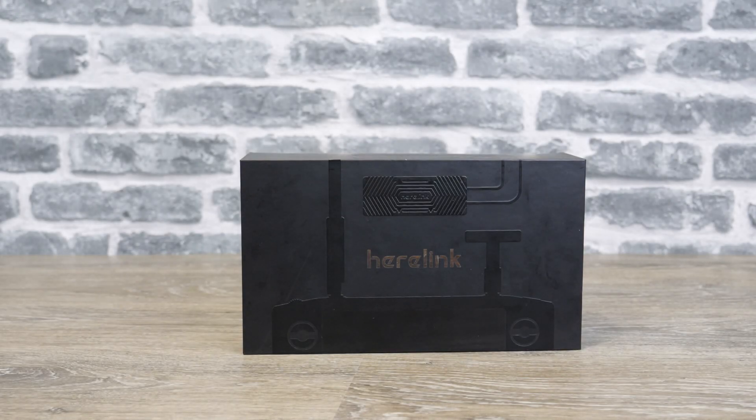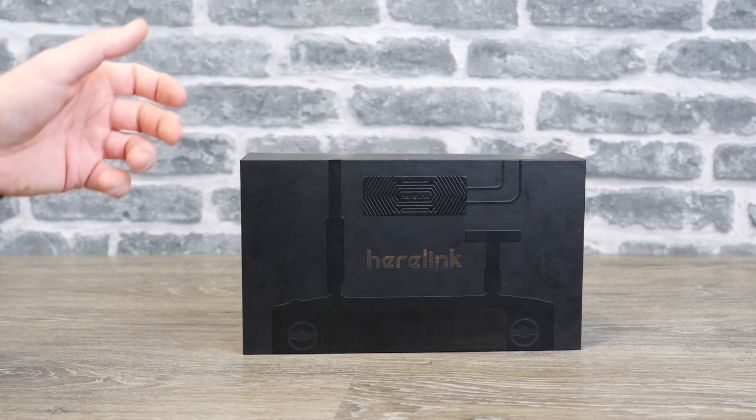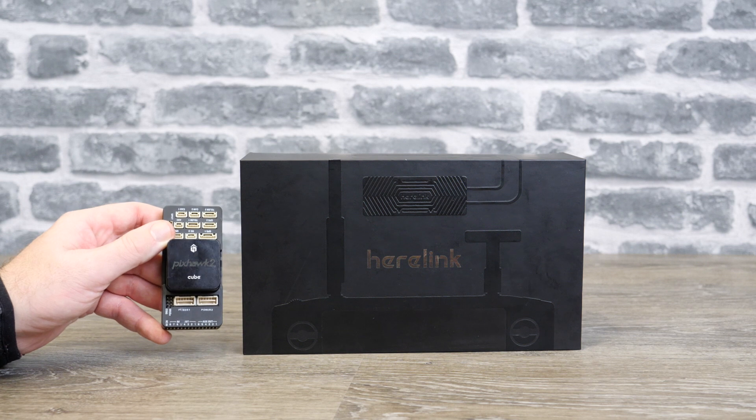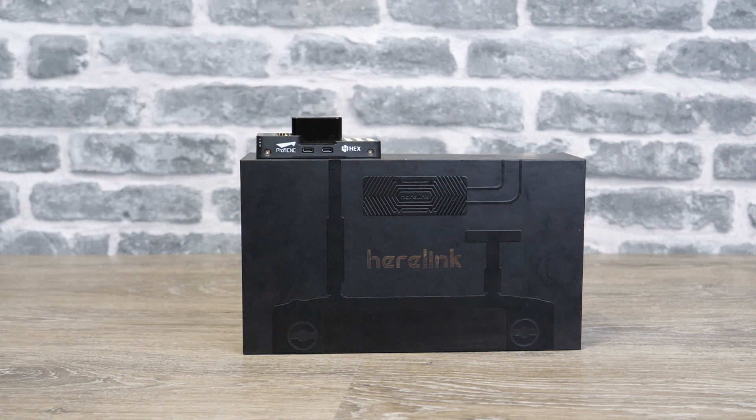Hello there and welcome back to the channel. In today's video we're going to be looking at something a little bit special - the all new Herelink digital FPV system, an all-in-one remote controller from the guys over at ProfiCNC. If you don't know who ProfiCNC are, they are behind the Pixhawk Cube or the Pixhawk 2.1 flight controller. They have come up with this new system that allows you to send HDMI HD video 1080p back to a ground station remote controller.